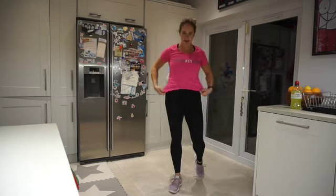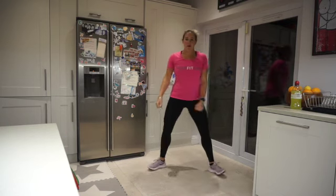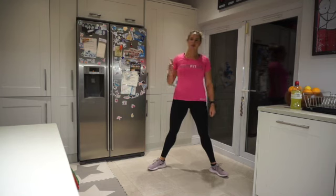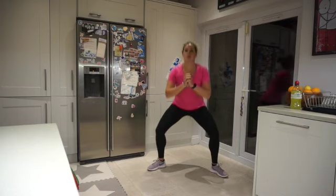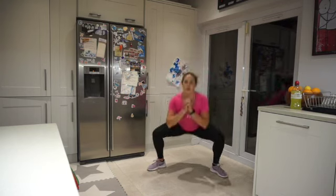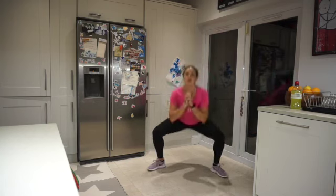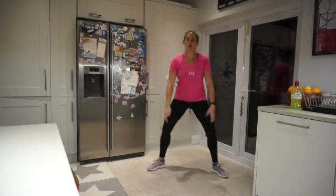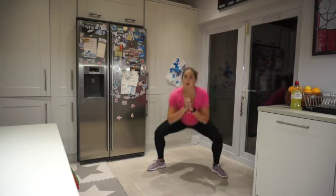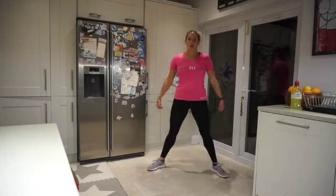Repping out the squats now — nice simple squats. Feet hip-width apart, up and down. Three, two, one, go! Rep it out. Squeeze those glutes at the top, thrust the hips forward. Getting down low, weight in the heels. Final 15 seconds — we're going to do squat jumps.